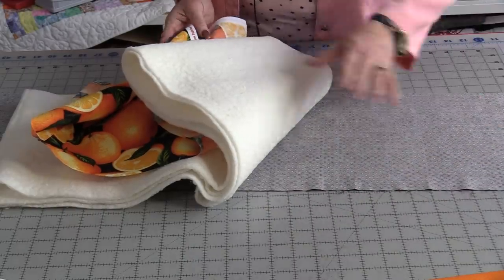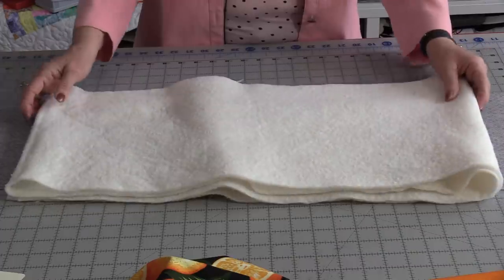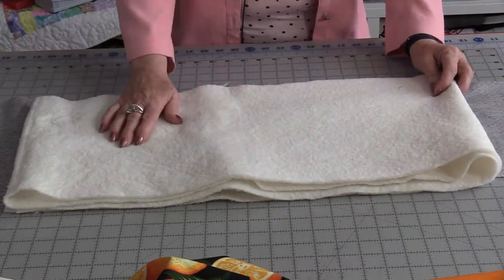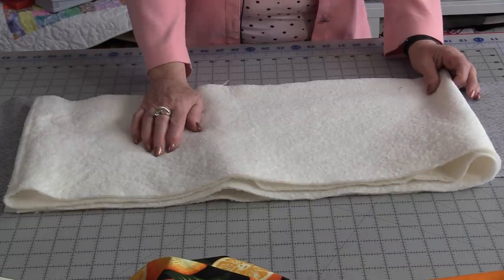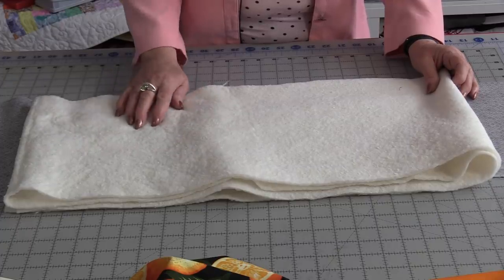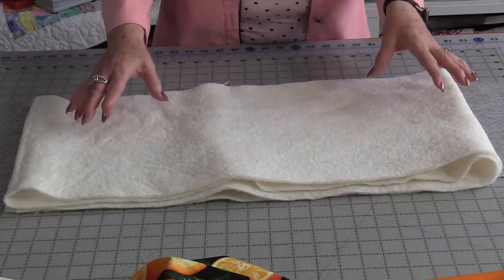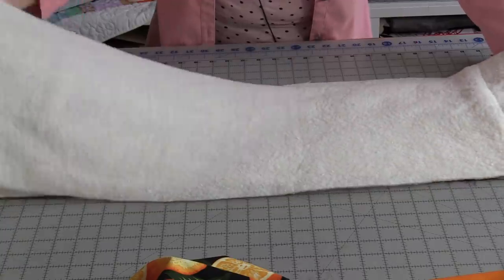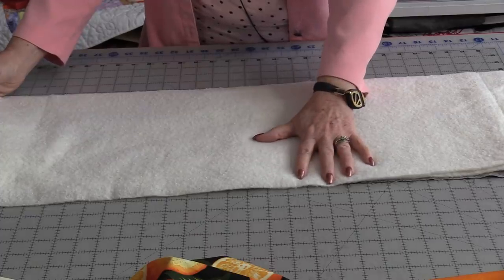We're going to need that back fabric down, some batting, and our top piece. For the batting, it's important that we do not have a polyester batting. We do need more cotton than polyester. In this case I'm using an 80-20, which means 80% is cotton, 20% is polyester. Because this is going to be an oven mitt, we do need it to withstand some heat. I'm going to need two layers, even three layers, of quilt batting. We're going to sandwich those together.